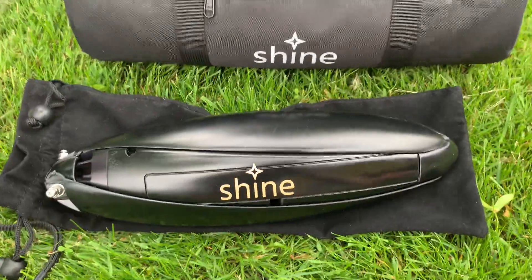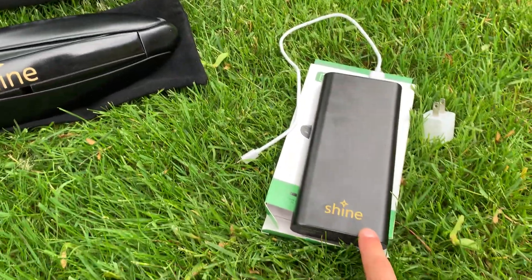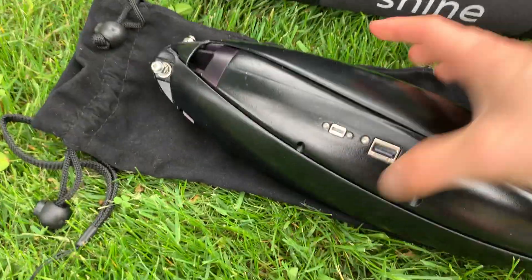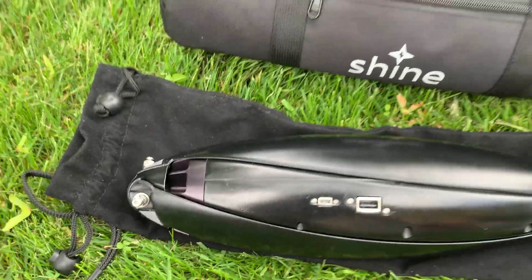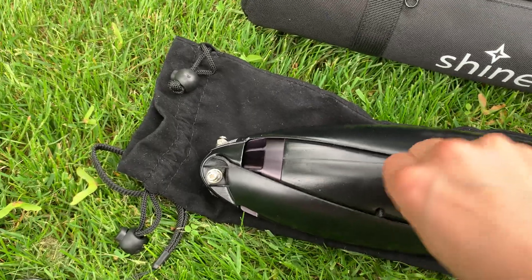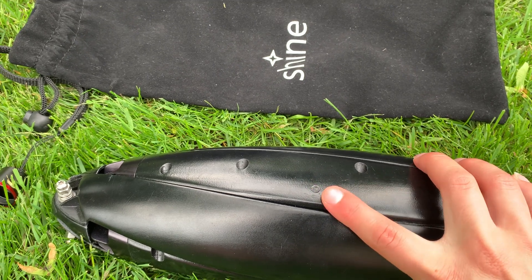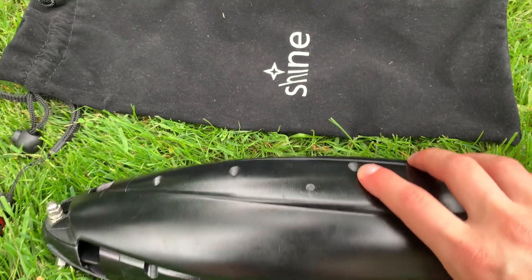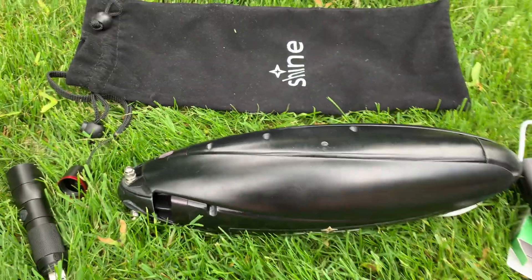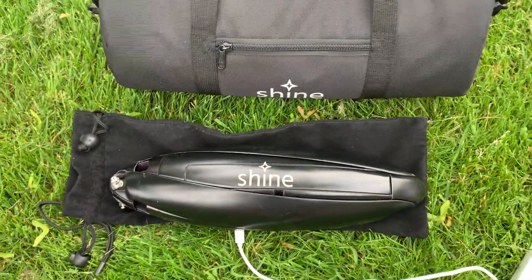Starting with pre-charging Shine's internal batteries, we have this 100-watt USB-C PD power bank. If I flip Shine over here you can see its charge ports. I'm gonna plug Shine into its micro USB charge port and you'll actually see the turbine just woke up there. So that means the power bank is now charging Shine's internal 12,000 milliamp hour batteries, which is awesome. Same thing will happen when you plug Shine into the wall.